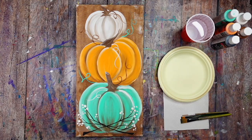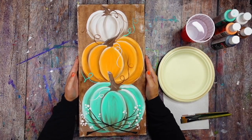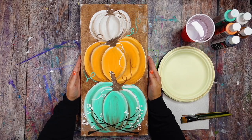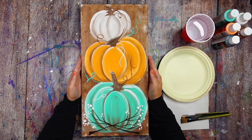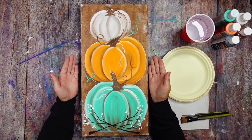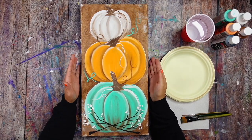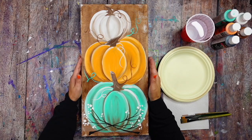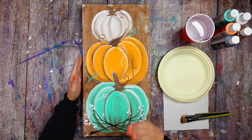Hey friend, what is happening today? Thank you so much for coming and hanging out with me while we paint this classic beast — the old pumpkin stack painting. I've decided to revive this for my YouTube channel, and because it's an oldie but goodie you may have already done this painting before.